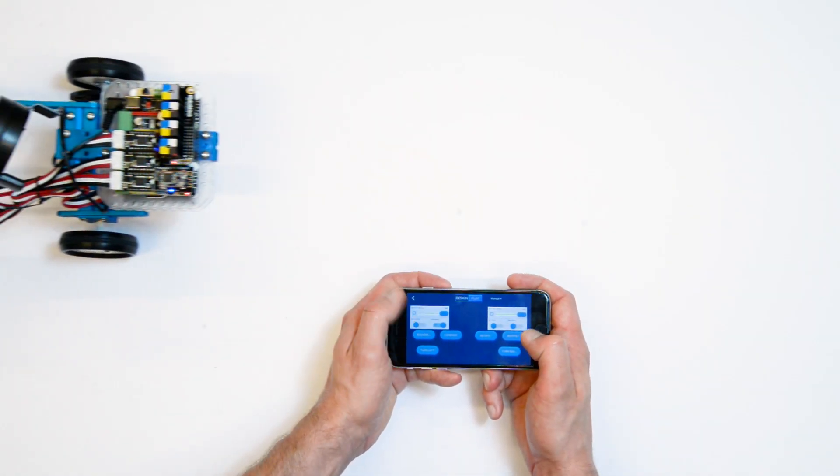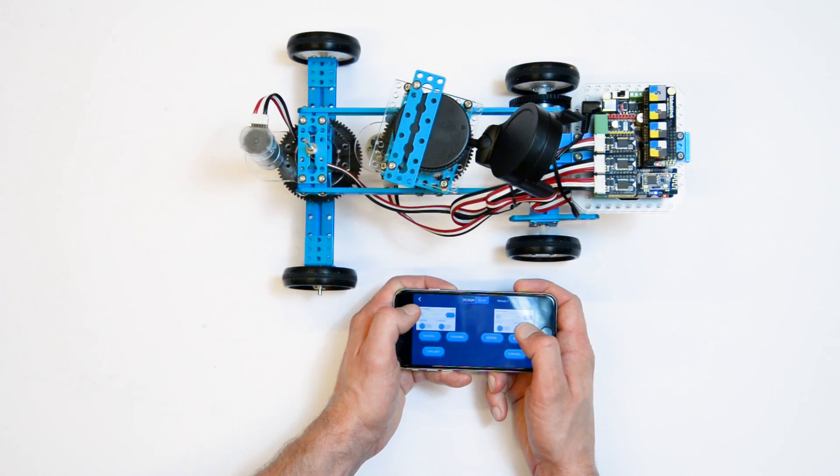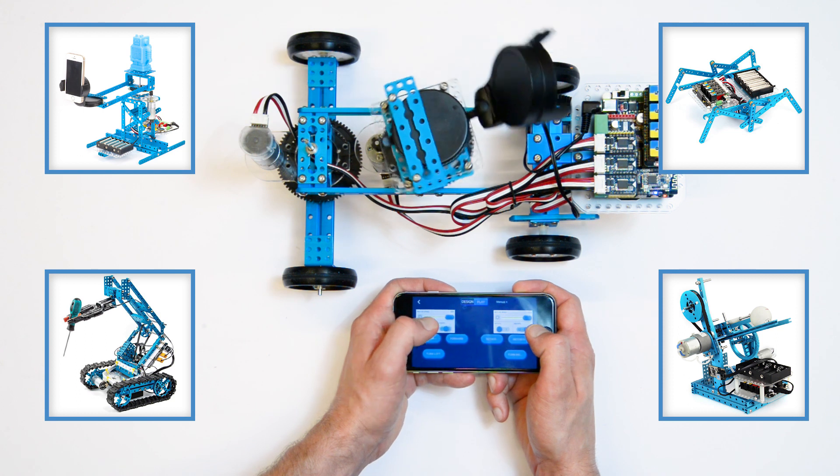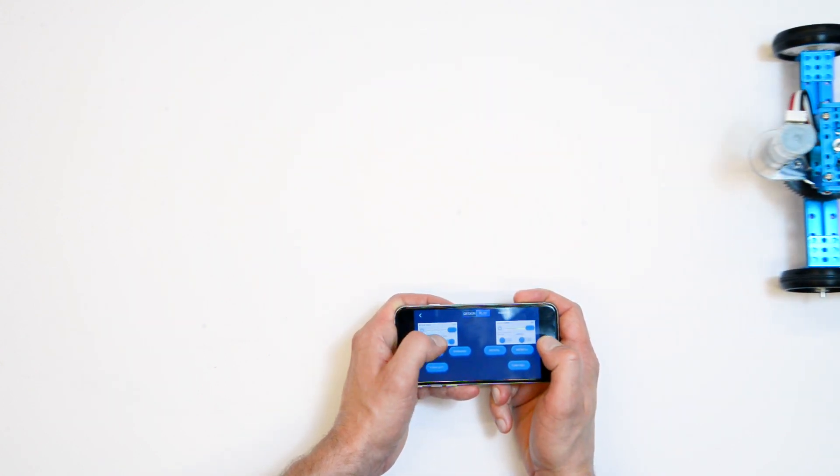With the kit you can build awesome robots, such as this one, this one, this one, and this one. Feel free to expand the kit with whatever you can find.